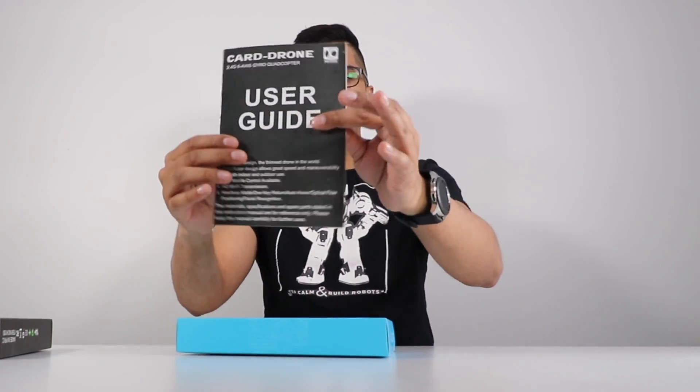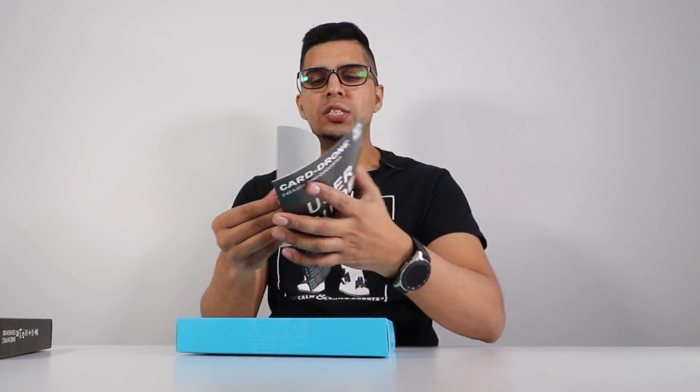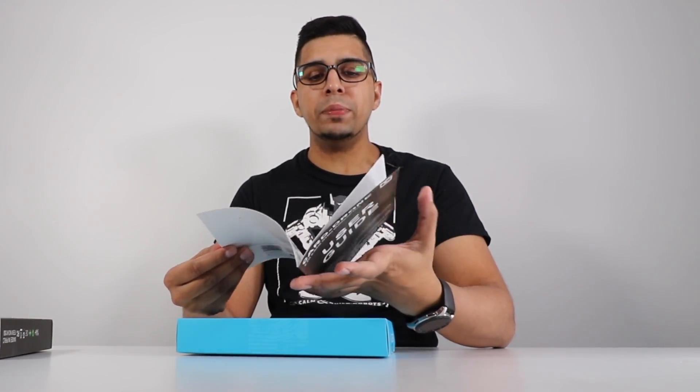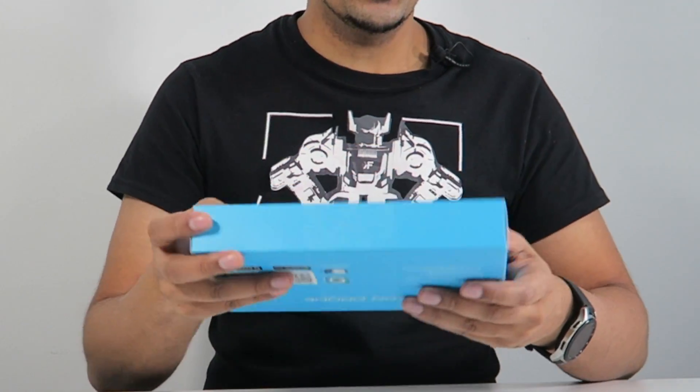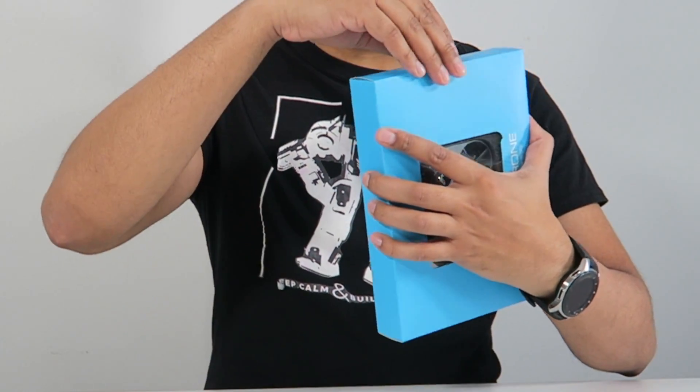We have ourselves a user guide that gives us more step-by-step directions on how to go ahead and set this up. And then in this plastic casing here, you can actually see the drone. Looks really cool — let's definitely open this thing up.